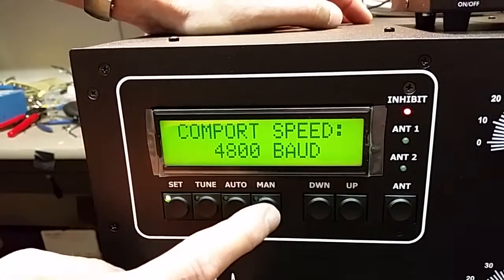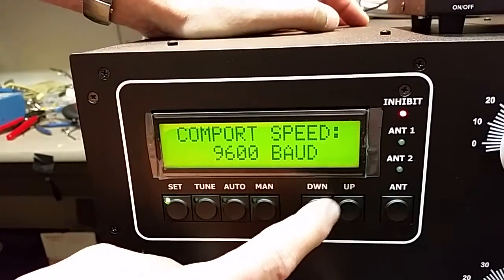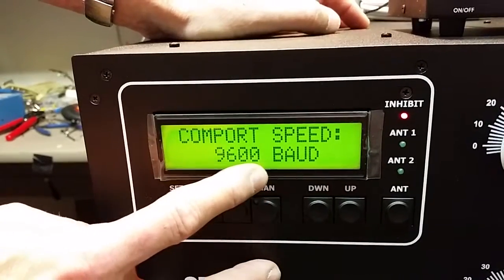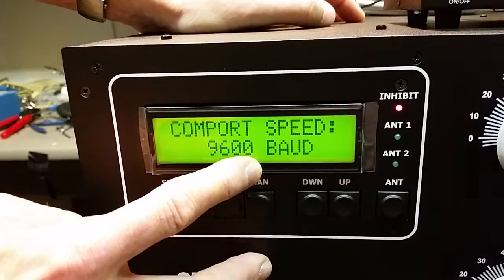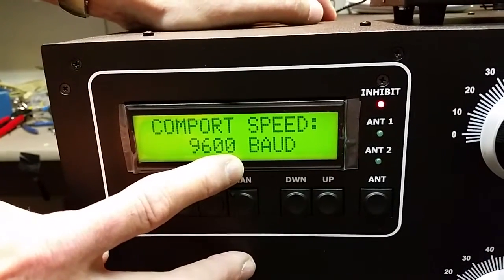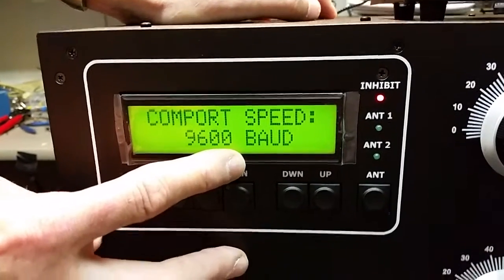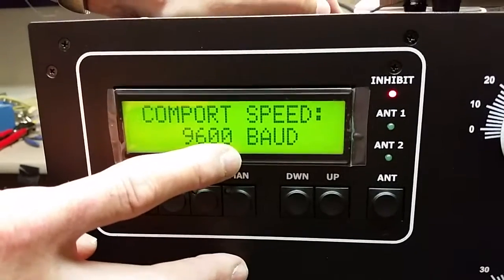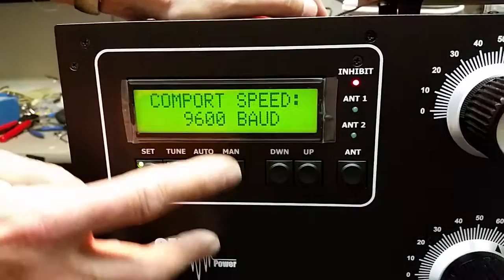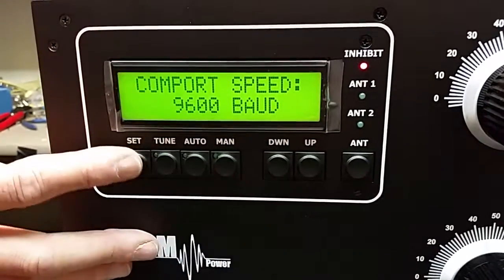We'll set a baud rate. We've previously set our ICOM to 9600. And you have to turn transceive on if you don't have it hooked up to a computer, where the computer will poll the radio. So this transceiver is set to transceive on at 9600 baud. We've set that.